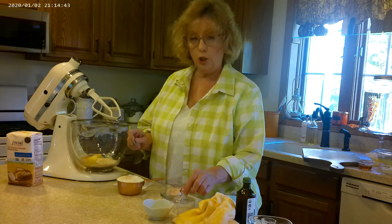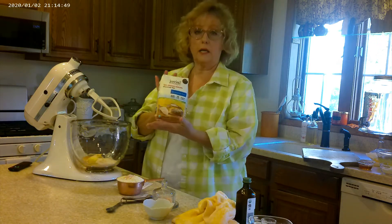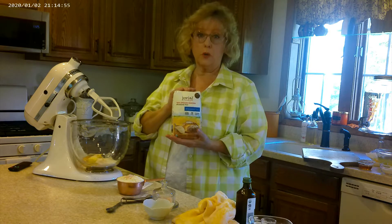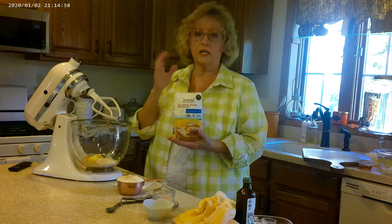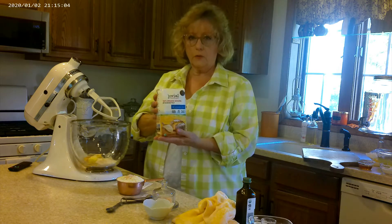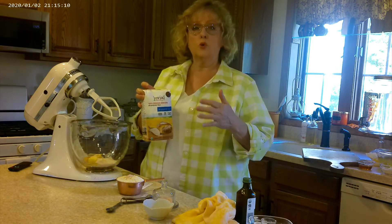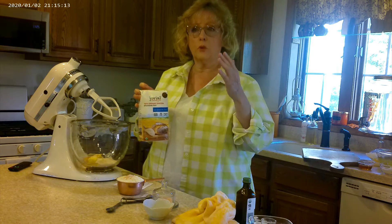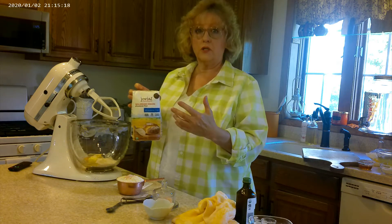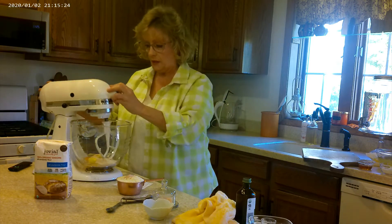This flour is something new to me — it's called einkorn flour. You can get it online, at Whole Foods, or on Amazon. It is grown in Italy and it affects your digestive system differently than American wheat; it's easier to digest. It absorbs at a different rate — slower — so you have to be careful not to use too much liquid. That's the flour we're going to use: einkorn.